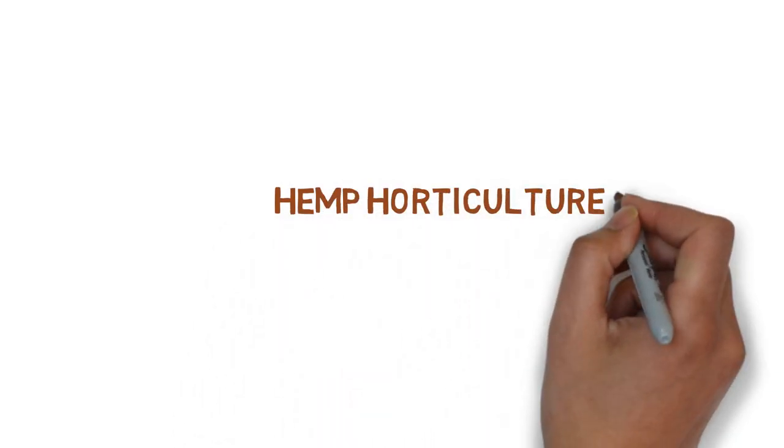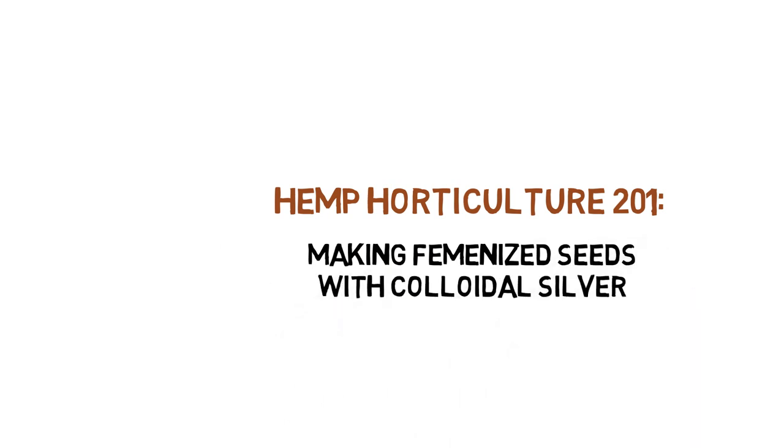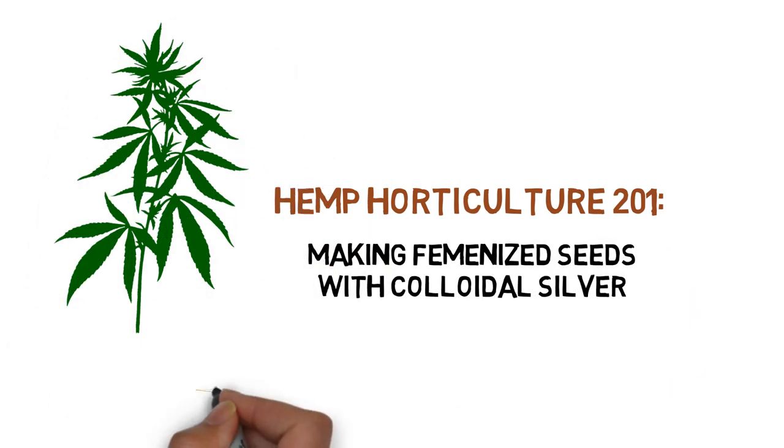Hey everyone, and welcome to the Hemp Horticulture Series. Today we'll be showing you how to make feminized seeds with colloidal silver.